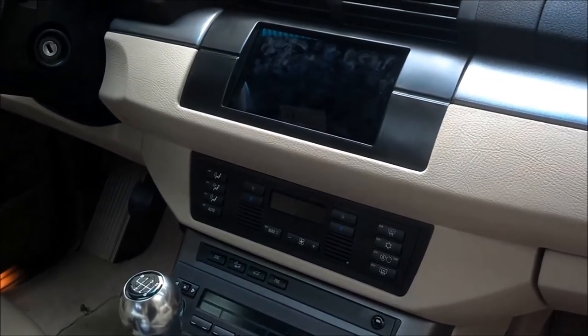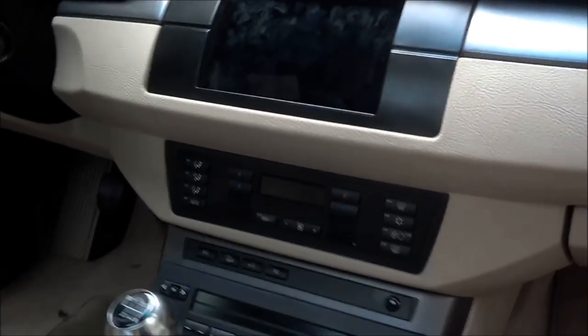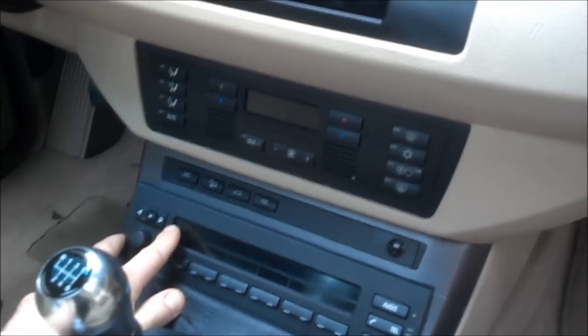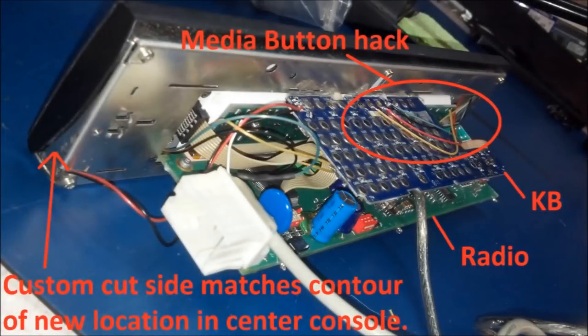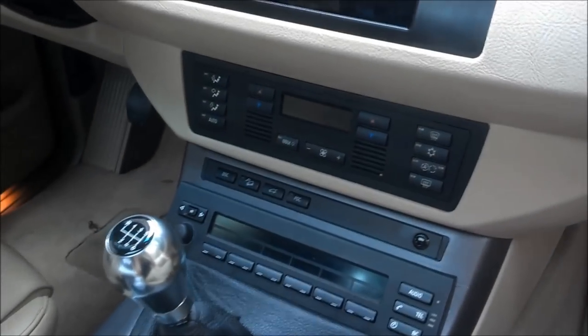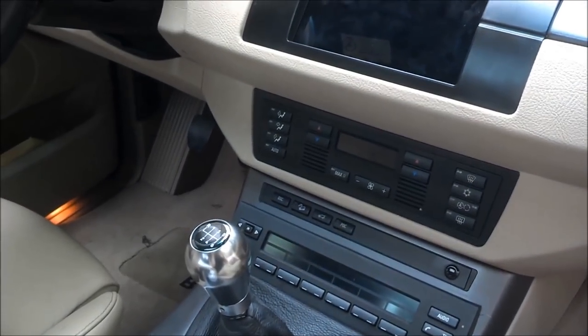I was able to rework a double din kit into a quick release system, which I'll demonstrate later. The second stage was hard-wiring these keys to the media keys of a Bluetooth keyboard. I do not recommend this modification unless you really like a challenge.